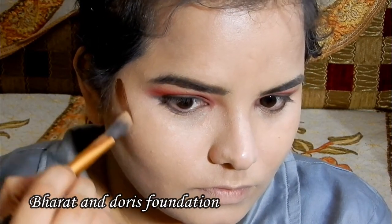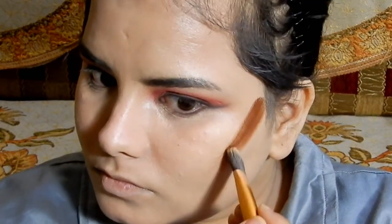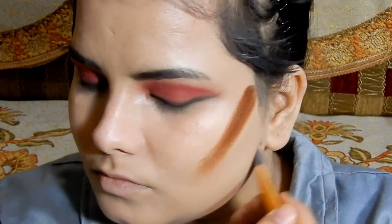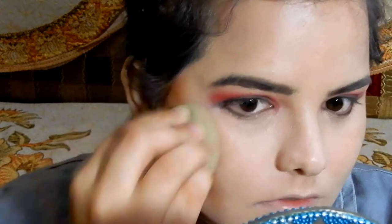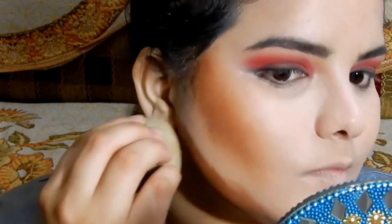To bring back some color and shape to my face, I used a contour color — it's the other shade from the Doris foundation. I'll leave all the shade numbers in the description box. I applied a little too much, so it took a lot of time blending. The main reason for uploading this makeup look is so that if you have products that don't work for you, you can get ideas on how to still use them.